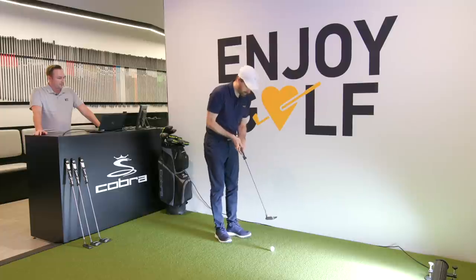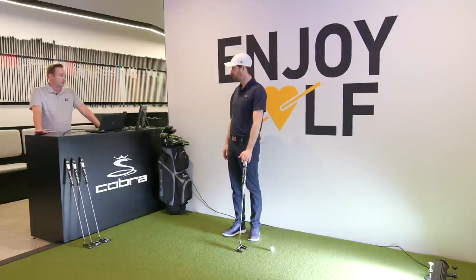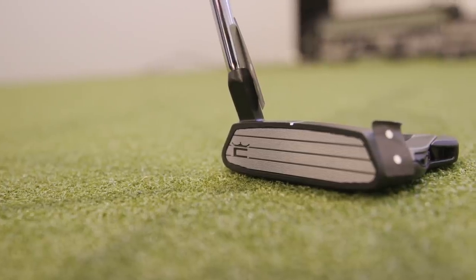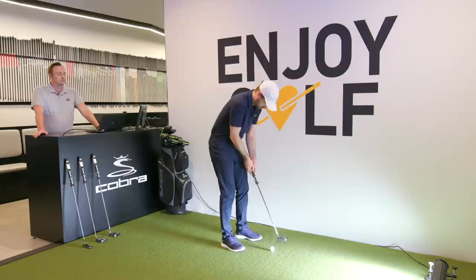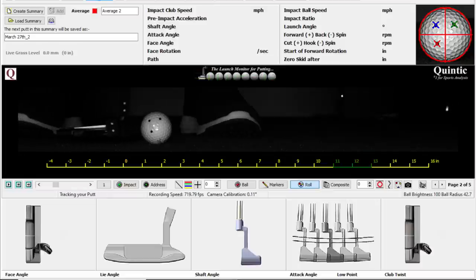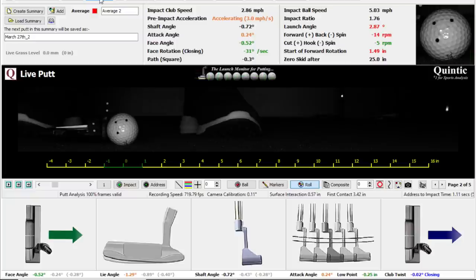We move on to the Supernova 30 with 30 degrees of toe hang. On that putt the face definitely didn't feel like it was closing over. Andrew confirms the face angle was 0.5 degrees open — essentially the golden rule for putter fitting within eight feet is to keep it within one degree open or closed. That's why putter fitting is so important, because one degree to the naked eye is not a lot. Two out of three putts with the Supernova 30 showing much better face angle at impact.